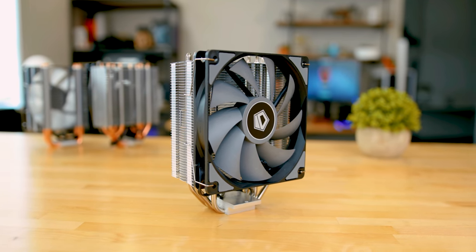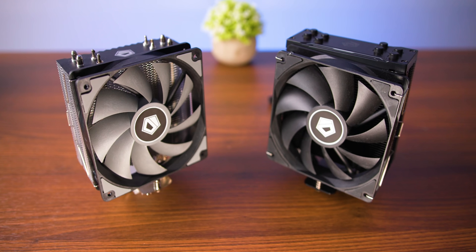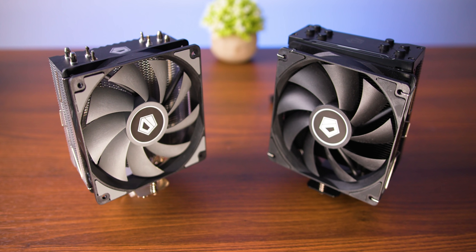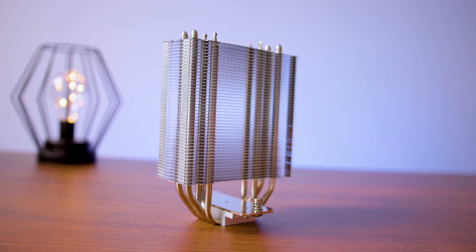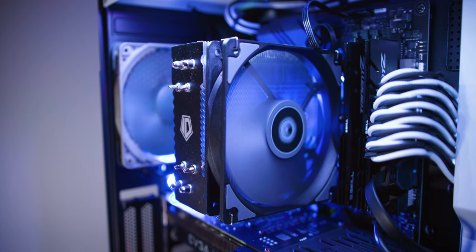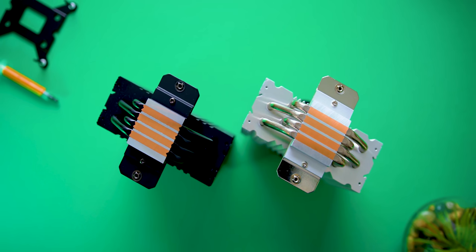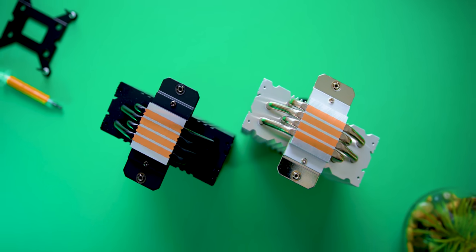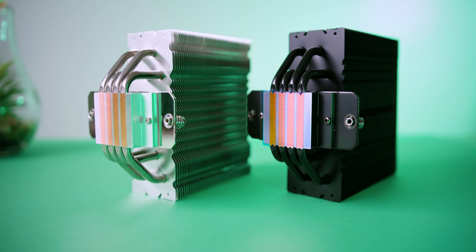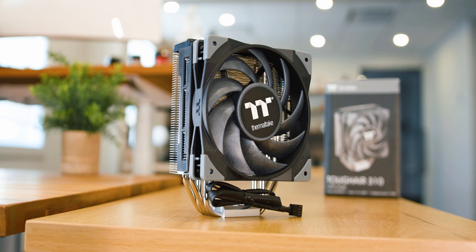This next cooler is probably the most requested one I've seen since I started doing these affordable heatsink reviews — the ID Cooling SE 224 XT Basic. There's also a black and white version but the only thing those change is the color, and they cost a little bit more. For the price, everything about this thing's build quality impressed me. It feels sturdy, the fan has some of the best specs in this roundup, and somehow ID Cooling managed to polish this thing's base to an almost mirror finish — and getting that on an HDT base isn't easy.